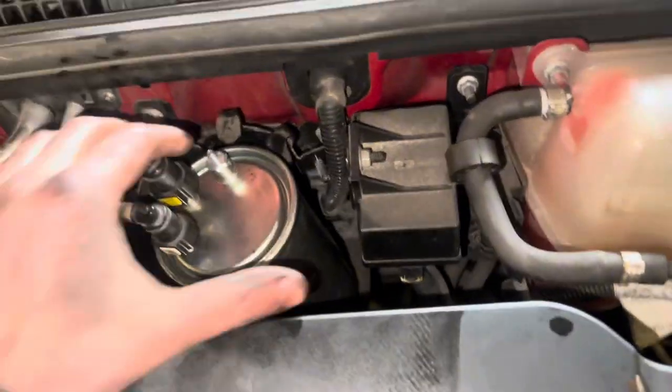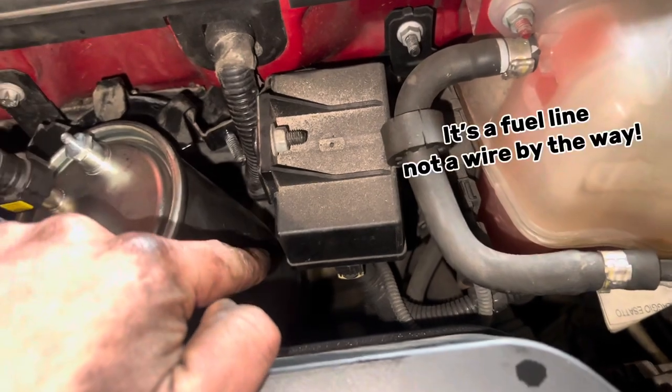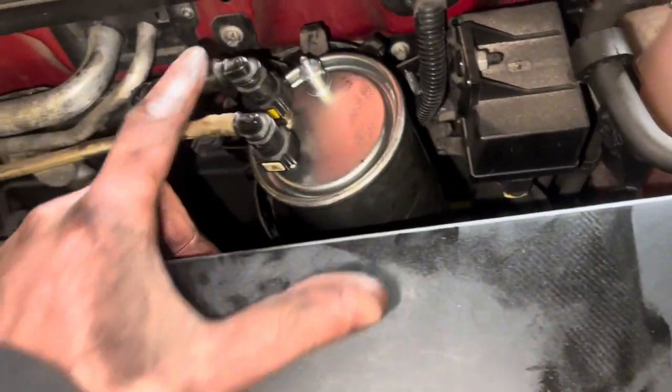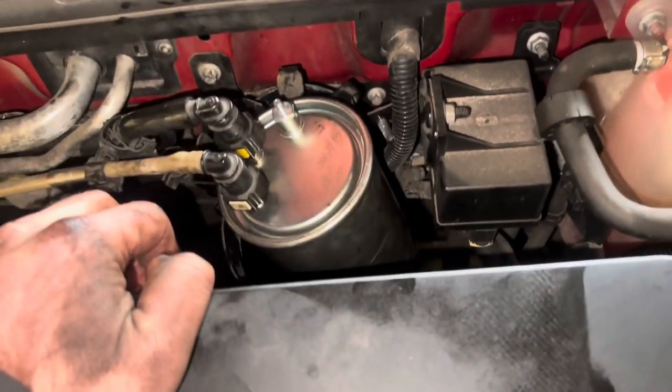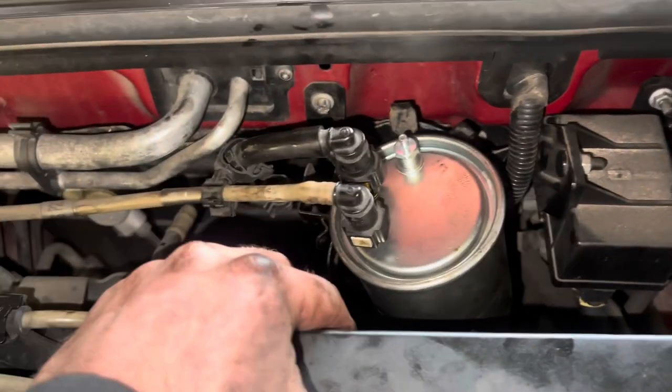To get this in, I connected the wire to the bottom of the filter first, then put it in position and they just clip on top - pretty easy. Now I can just fit the bracket back and get it in position.